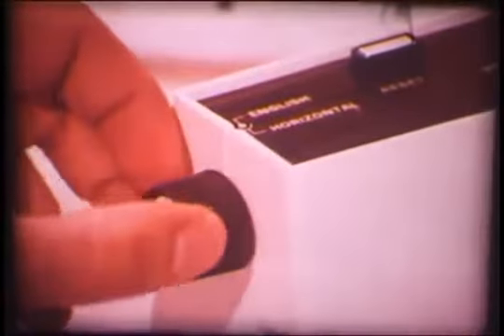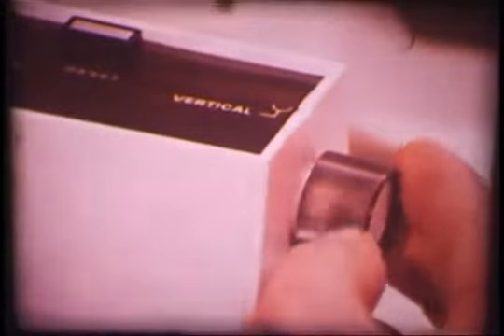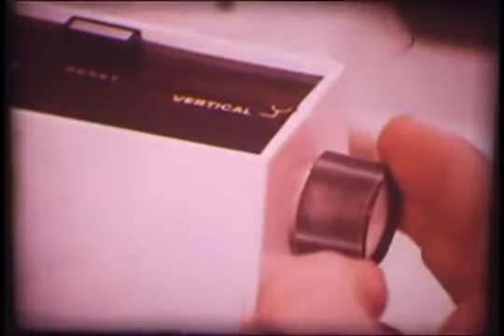Press the special tennis game overlay into position on the television screen and you're ready to begin an exciting, fast-paced tennis game. The horizontal knob on the left side of each player control unit allows you to move your player light in a left-to-right or right-to-left direction. The vertical knob on the right side lets you move your player light in an up-and-down direction. And the reset buttons on top of each player control unit bring the ball back into play should it happen to go off the court.